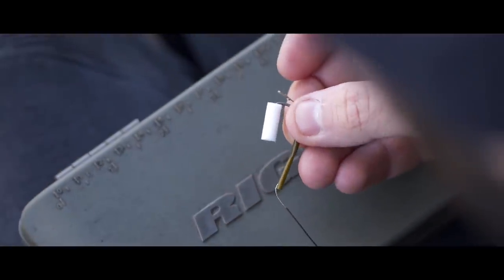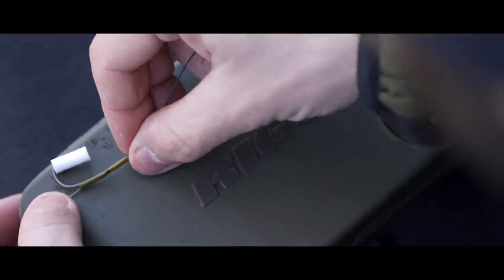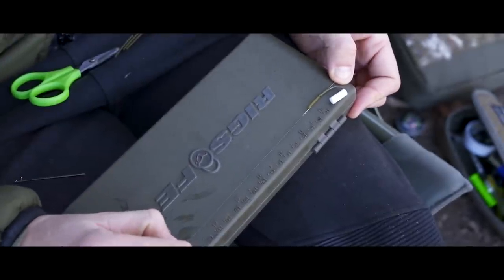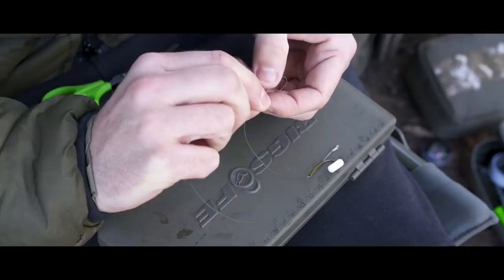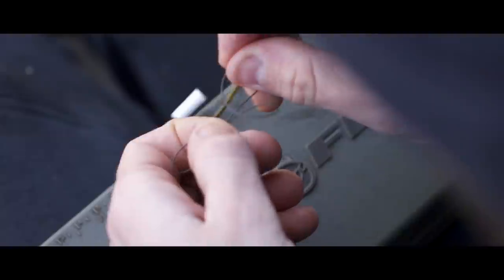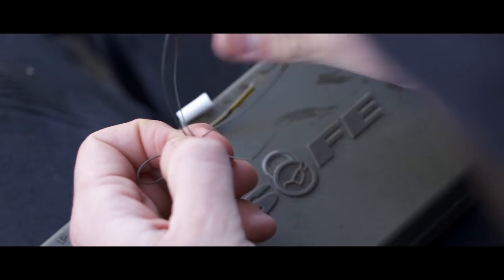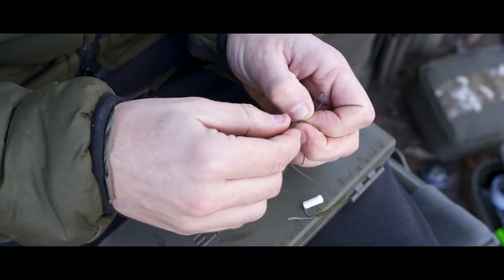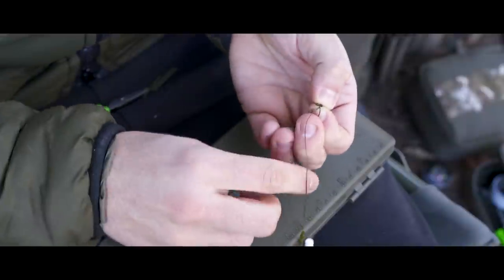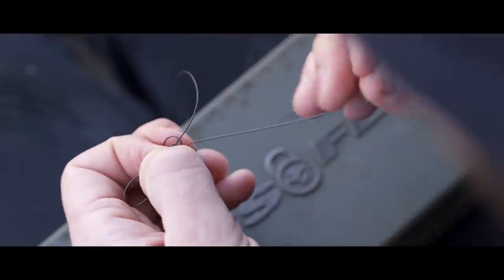With the hook secured, it's now time to form the loop at the opposite end of the rig. Place the hook against the rig board and carefully measure seven inches from the bottom of the hook bend up to the seven inch mark, then grab it and form a loop there. The loop I tie is a three-turn Grinner knot. Standard loop knots are strangulation-type knots that can weaken under pressure, whereas a Grinner knot actually pulls tighter and doesn't cut into itself under pressure. That's why I choose it, though in reality you can use whichever loop you wish.